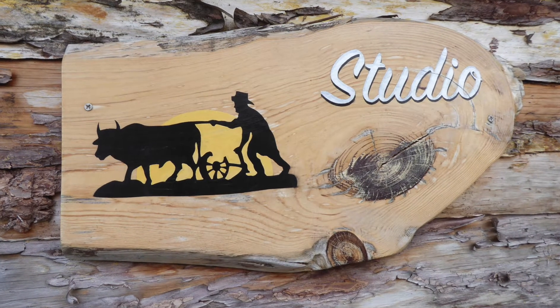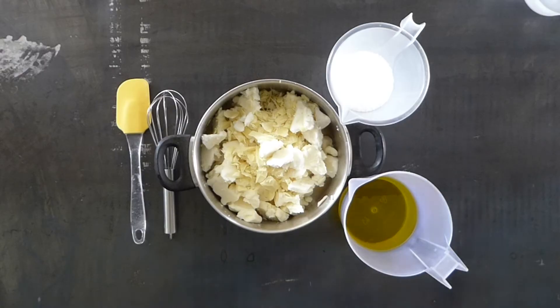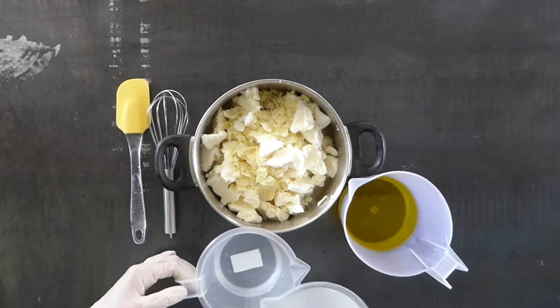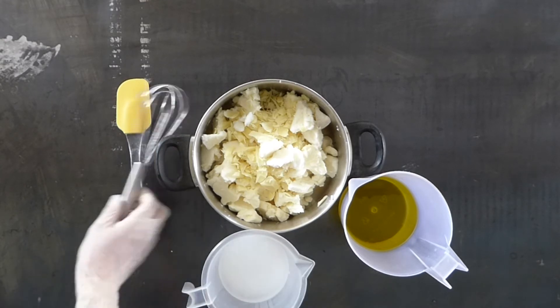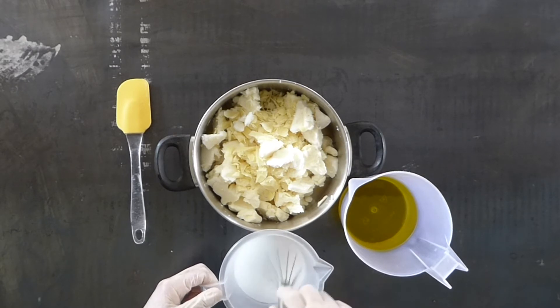Hi and welcome back to the studio at Kinter de Cobral. Today I'm going to show you a really quick method of making soap by melting your oils using the heat transfer method. Make sure that you've already measured out your sodium hydroxide and water, your hard oils in one container and your liquid oils in the other container.